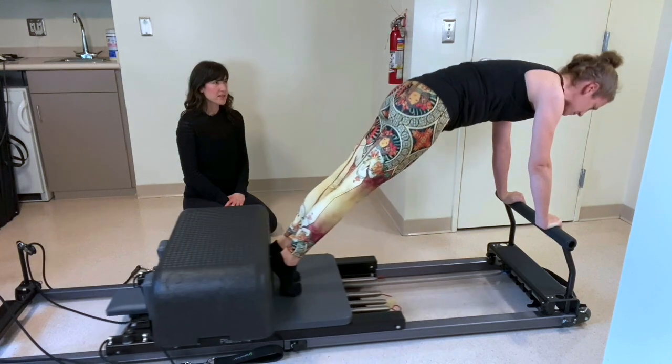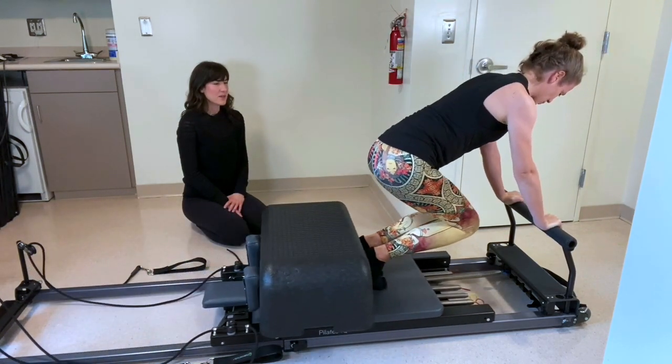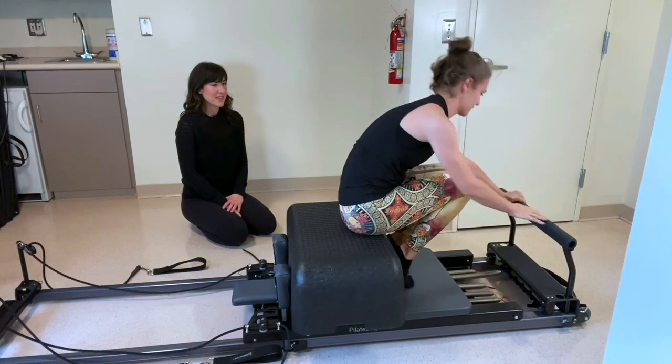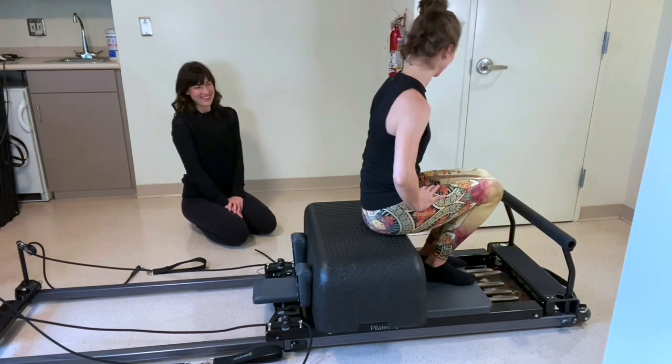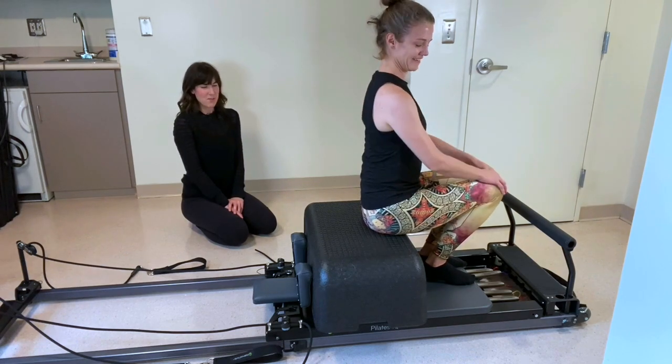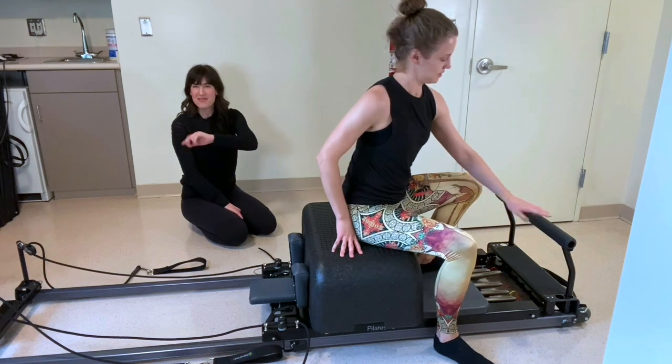Press out now, bend the knees, draw the carriage in, sit your butt down on that box and just take a breather. Let's get rid of that box — actually, I lied. We'll do one more ab thing with a box.